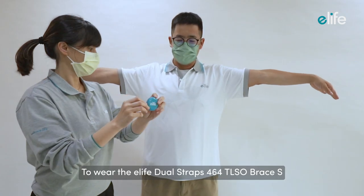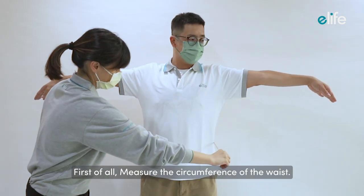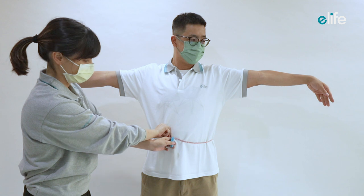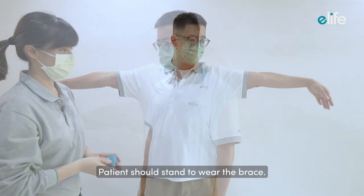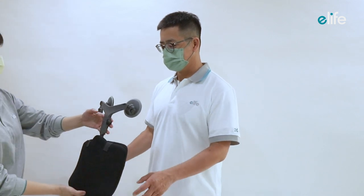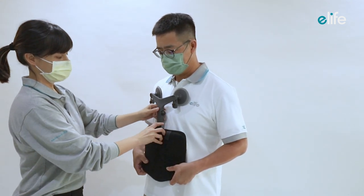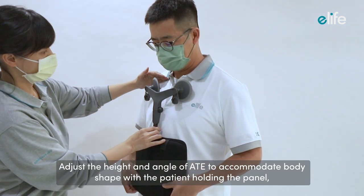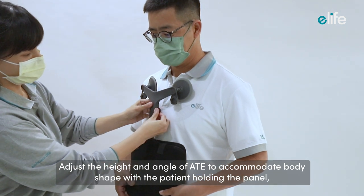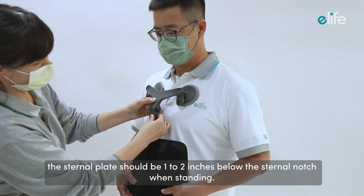To wear the E-Life Dual Straps 464T LSO brace, first measure the circumference of the waist. The patient should stand to wear the brace. Place the ATE panel onto the front and adjust the height and angle of the ATE panel to accommodate body shape. With the patient holding it, the sternal plate should be one to two inches below the sternal notch when standing.